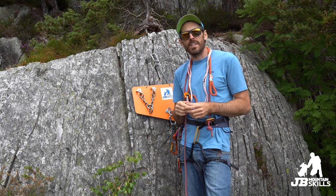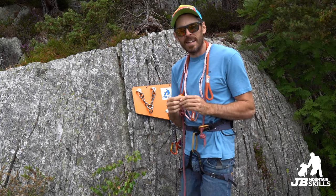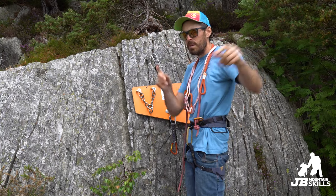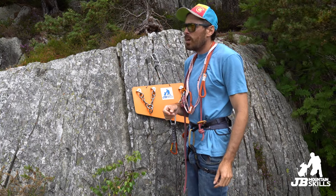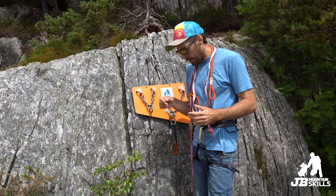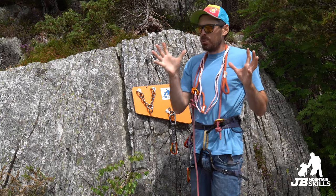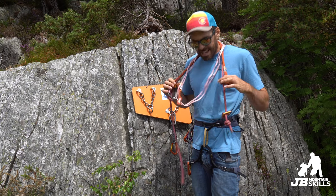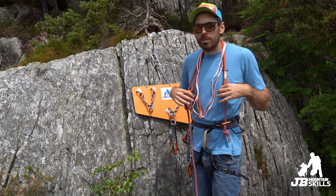Welcome back to another video. Joining me on a grey day here in North Wales, complete with roadworks noise — apologies for that. The dog is panting away; hot weather for black dogs, he feels the heat a bit, but he's always happy. Today's video is a shortish one. Do you need a lanyard for cleaning sport routes?